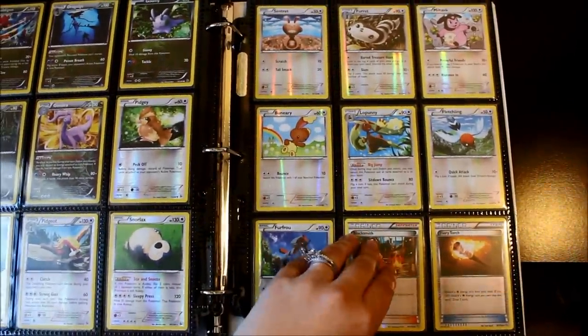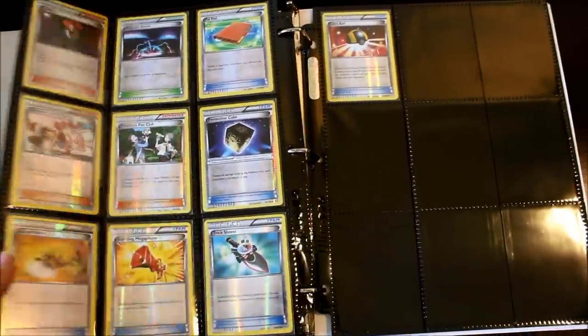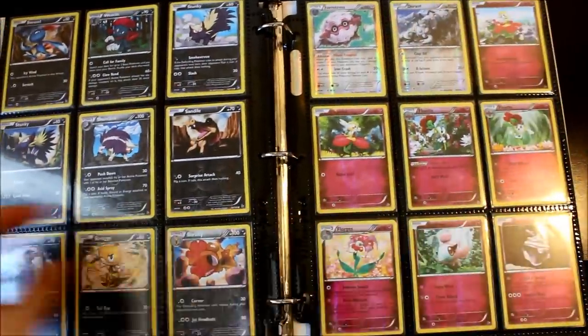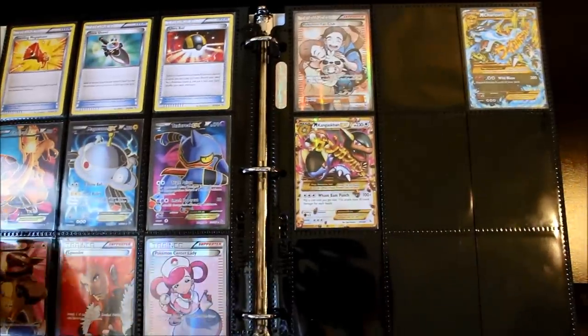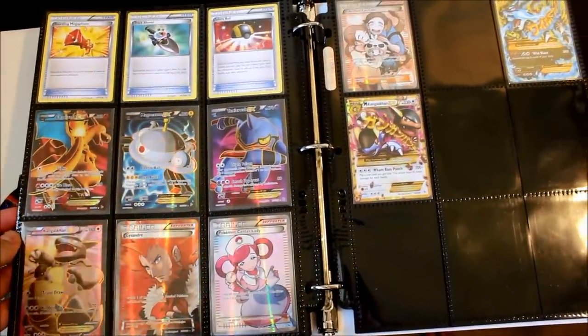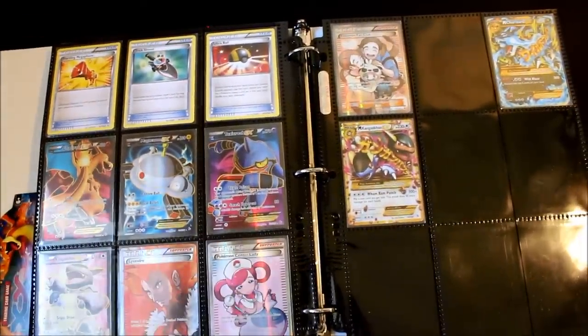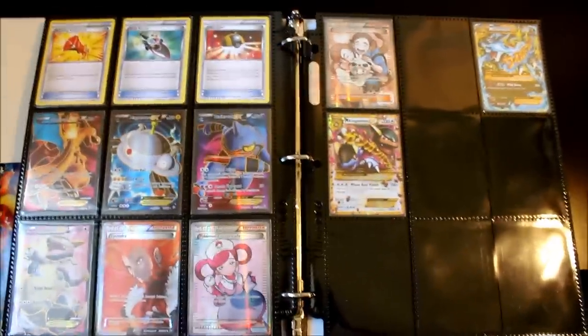I know I showed a lot of different products in this video and I hope it gives you some idea of what you can use to store your collection. I don't claim that my way is the right way — it's simply my way and it works for me. I'm always looking for ideas on how other people store their collections, so if you have ideas, leave a comment below or make a video response showing how you store your collection. Hope this video was helpful — see you guys!